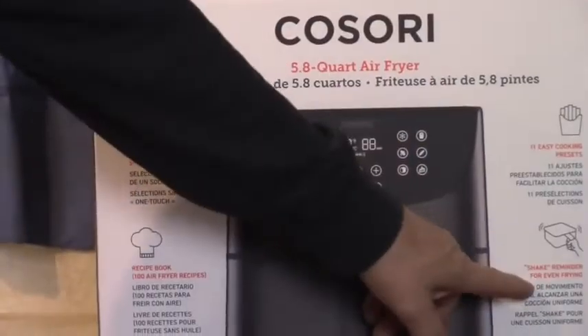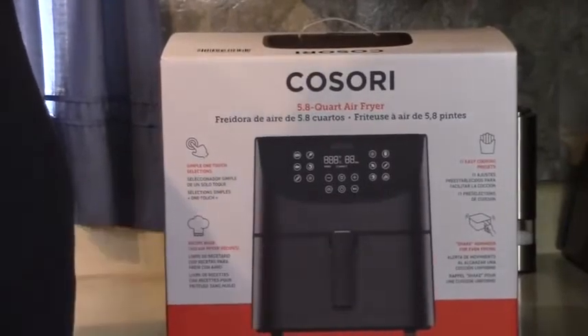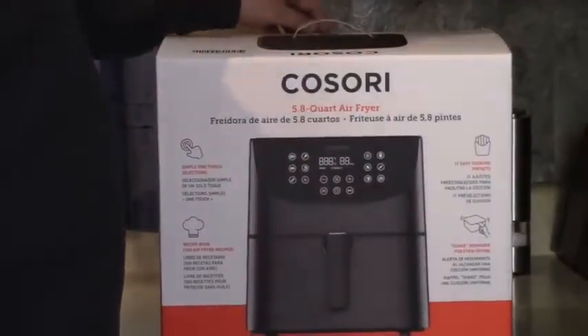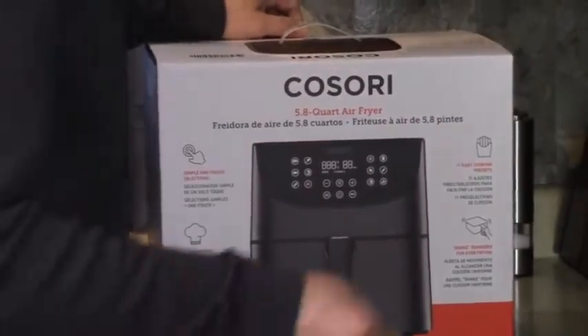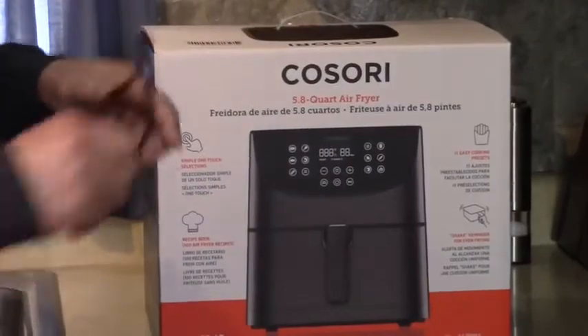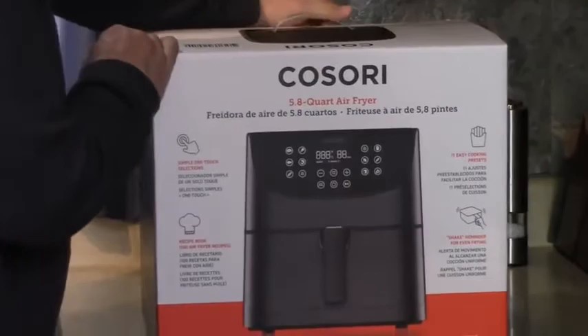There's a shake reminder. Like halfway through, you remember you used to stop your other ones and move them around, shake them around. Well this has a reminder. I think it beeps and tells you to shake it. That's fun. And then it does some other things too. Let's open it up. 5.8 quarts is a big one.